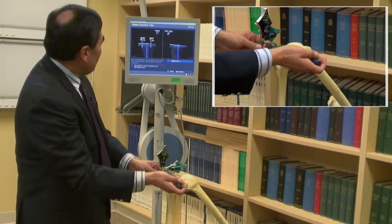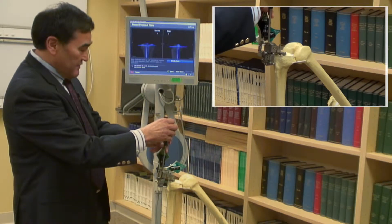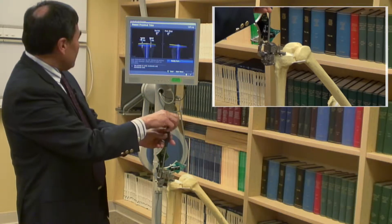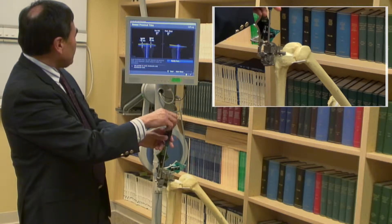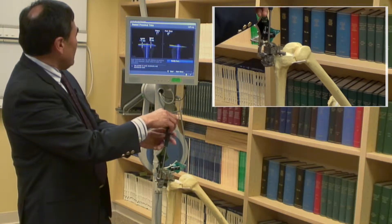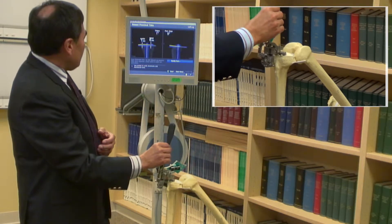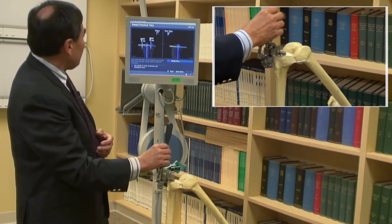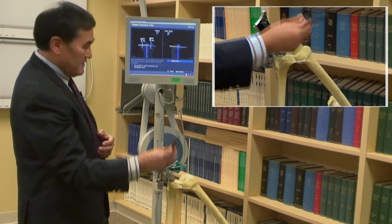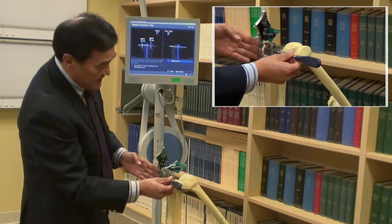Then from here, we'll adjust the amount of bony cut — typically 3 to 4 millimeters off the top of the tibia — with this device to bring it down to 4 millimeters on the medial side. Once we have the bony cuts adjusted in this position, we'll double check and make fine adjustments on all three planes for the bony cuts.